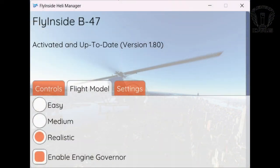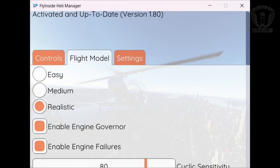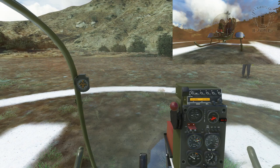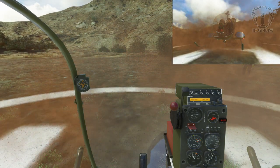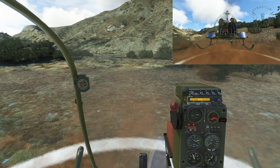Like the B-206, Flyingside claim that their B-47 has the best piston engine helicopter flight model in MSFS. It also has a management console. This one came direct from the Flyingside website rather than the MSFS marketplace, so the management interface runs on an external application rather than directly inside the helicopter. This makes it a little less convenient when in VR, as you have to remove the headset to use it, but once you're set up you don't really need to do anything with it, so it's not that much of a big deal.